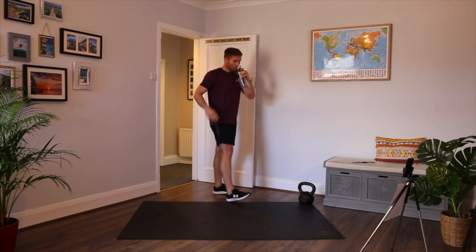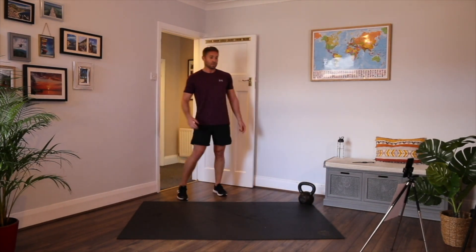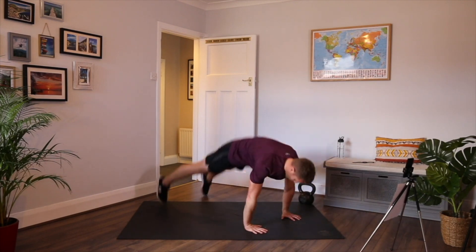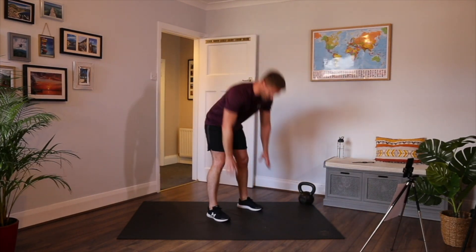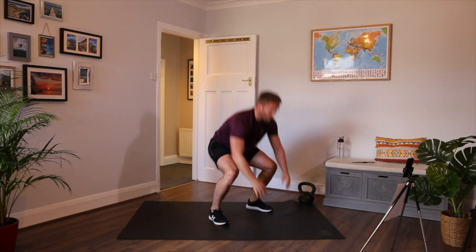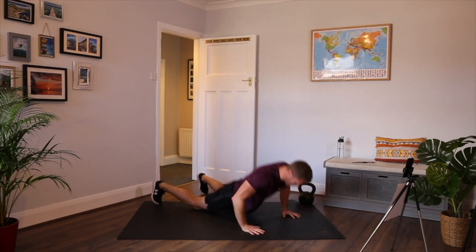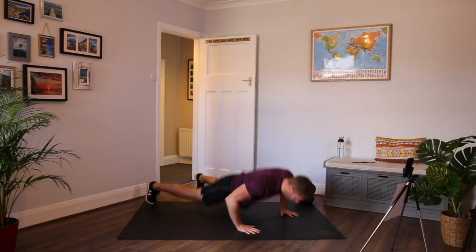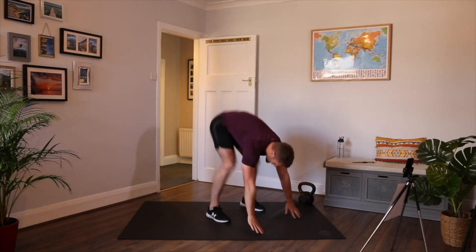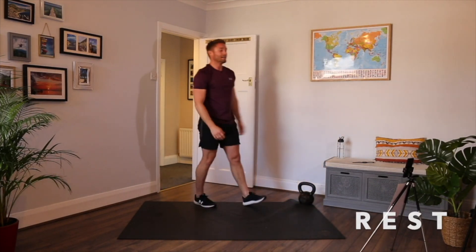Burpee — one of three options: kickback, kickback with a controlled press-up, or chest to floor. I'm going to split it: first 20 seconds I'll do the controlled press-up, then change to chest to floor. Hands down, kick back, press up, put your feet in and jump. All the way down, all the way up. End of round three.